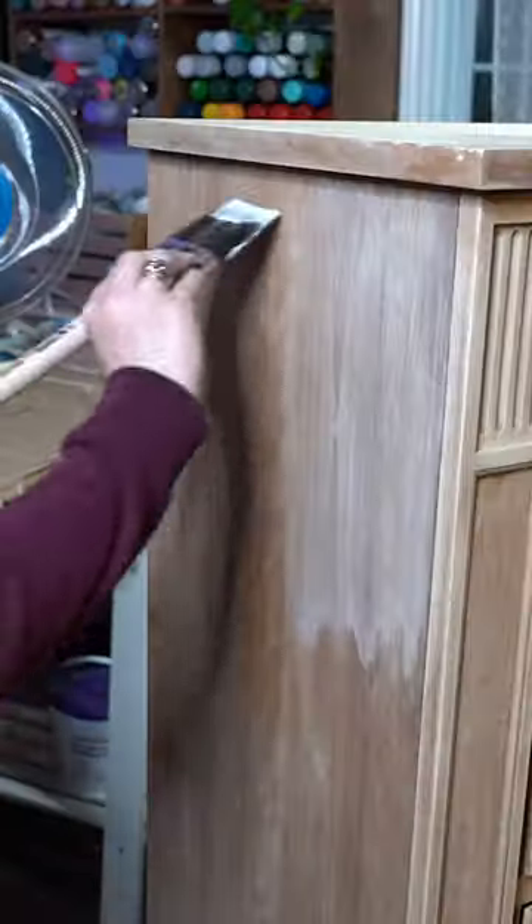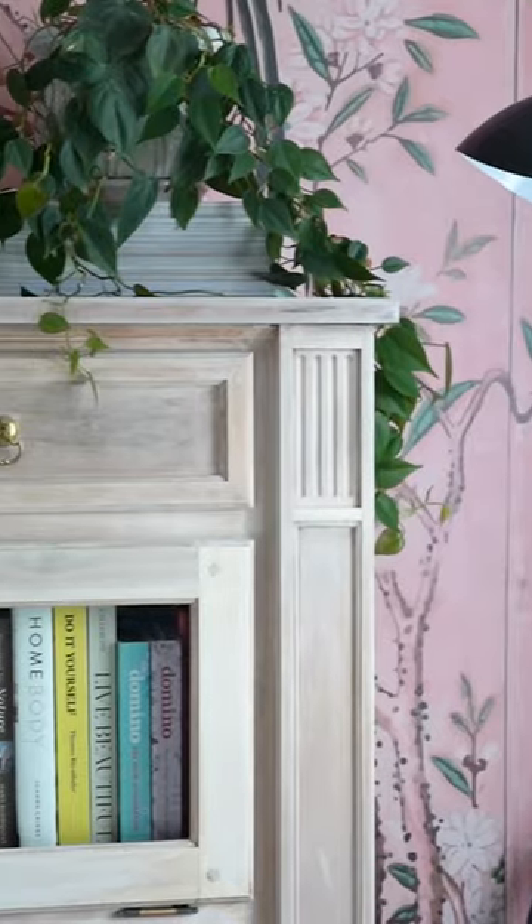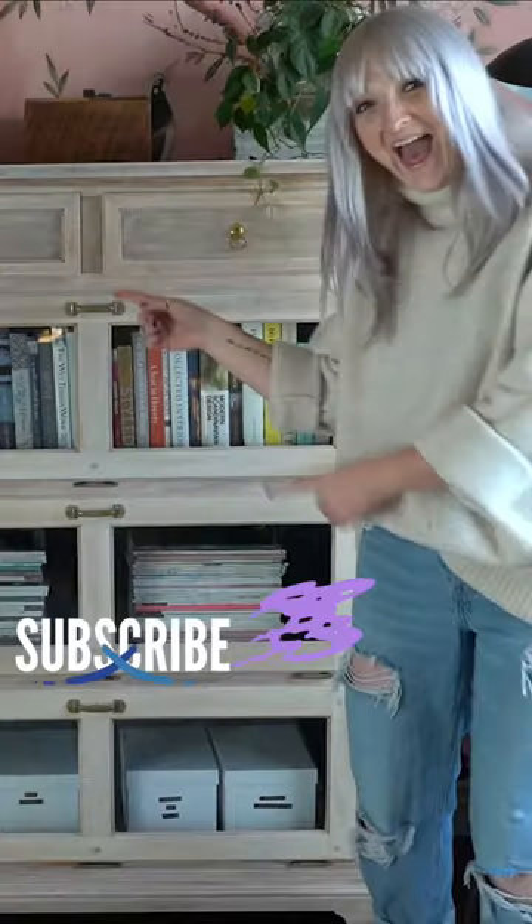Last step: mix a 4-to-1 white chalk paint and water mix, apply it with a brush, and remove the excess moving in the direction of the grain with a rag — and voila, a beautiful whitewash furniture piece completely transformed. Subscribe for more DIY fun!